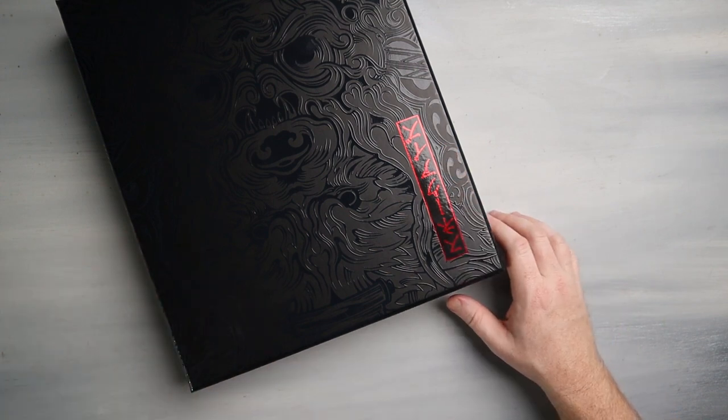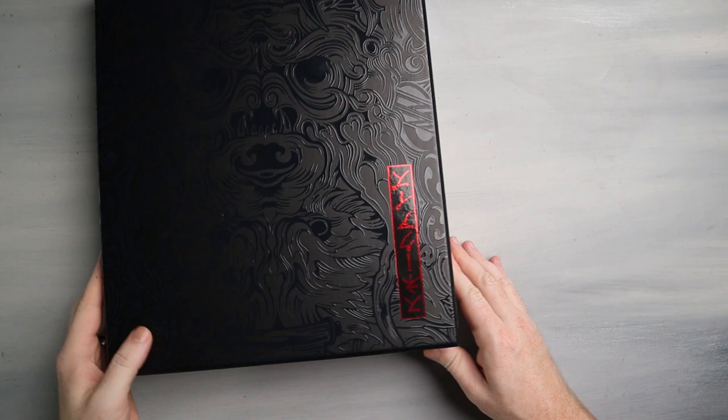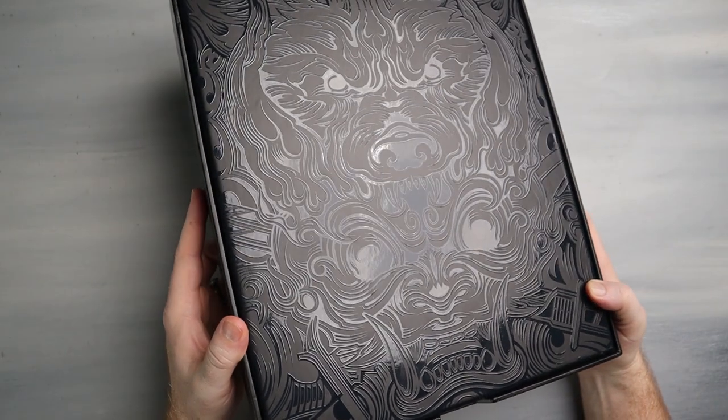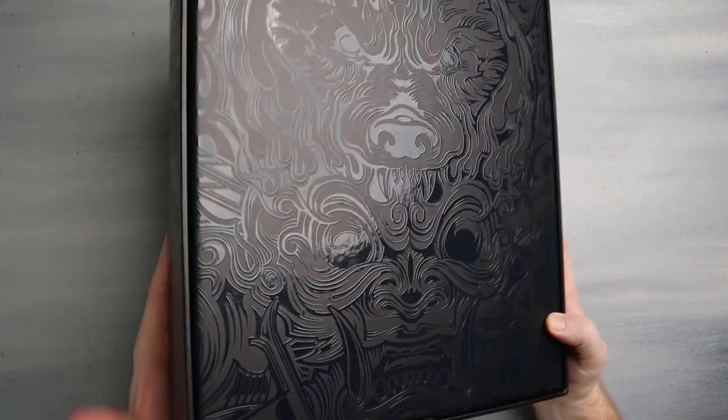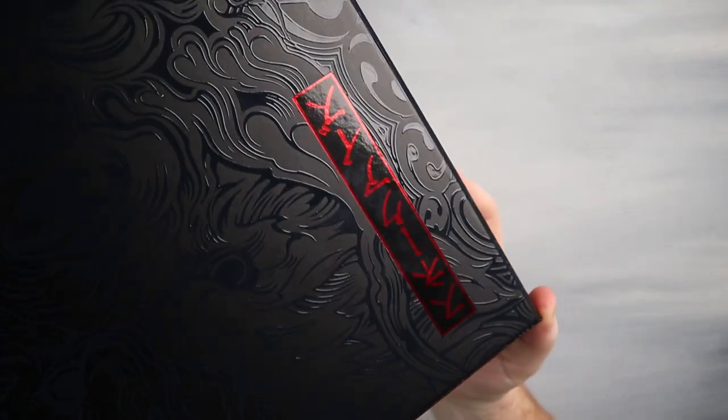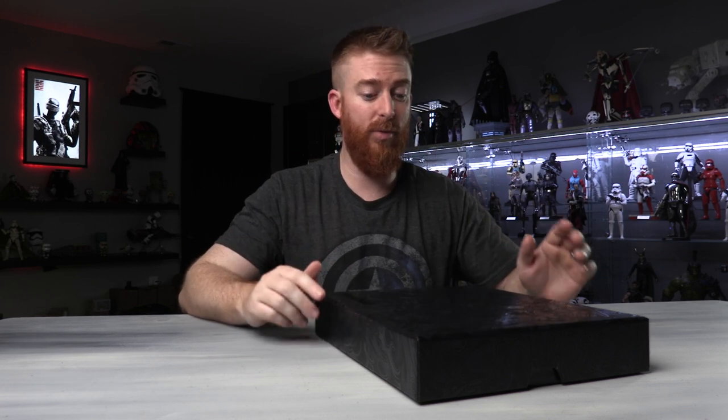It is absolutely gorgeous. All the way around it's got it on the side and the back — same thing on the reverse. Taking a look at this red up close, I expect this kind of packaging from Hot Toys, and dare I say it, this is better than a Hot Toys box. I love Hot Toys, but this is next level beautiful.